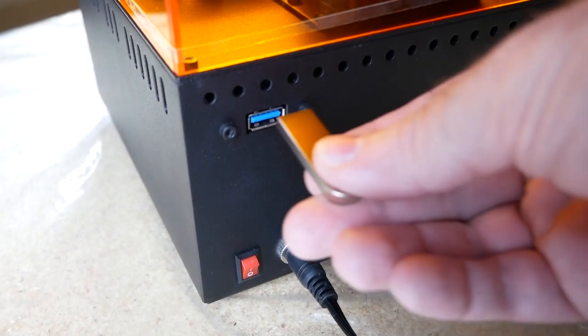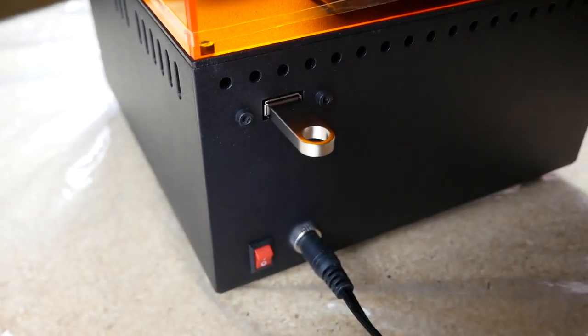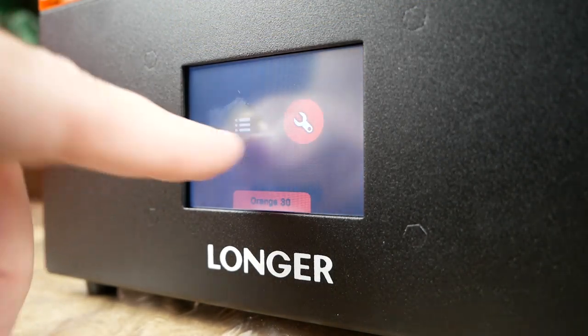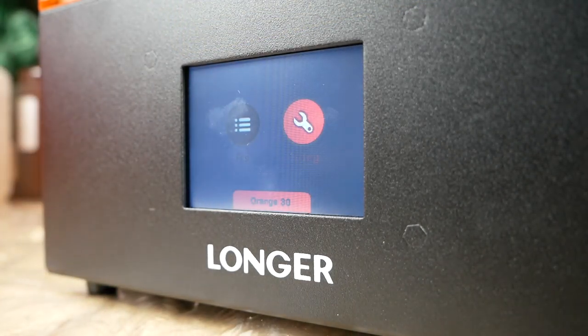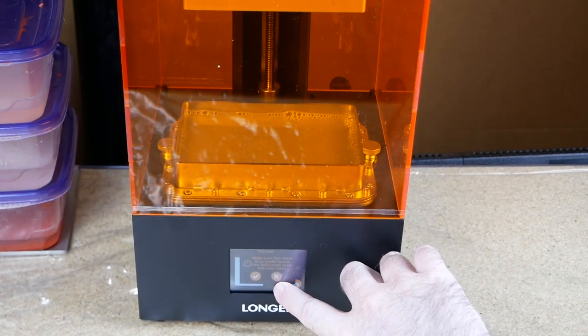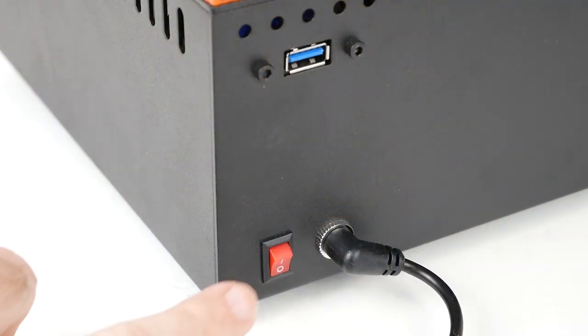I was excited to see that this printer has a full-sized USB port so you can use a thumb drive to print from. Unfortunately, the one included with the printer didn't actually work with the printer, even though I could use it on my computers. But I was able to replace it with one of my own thumb drives and it's been working fine since then. It's also quite a bit quieter than the W10.